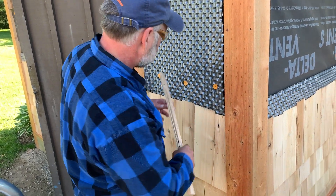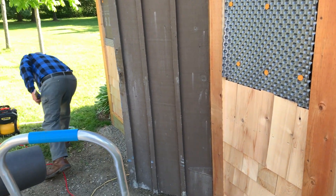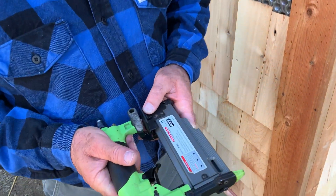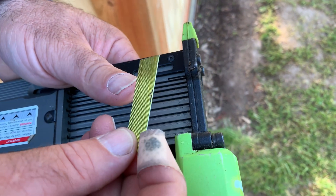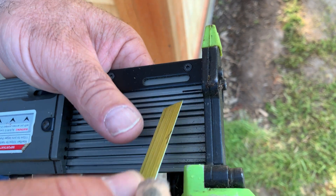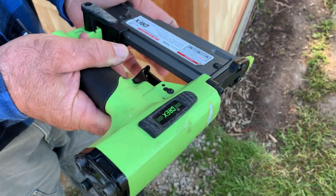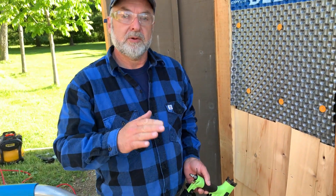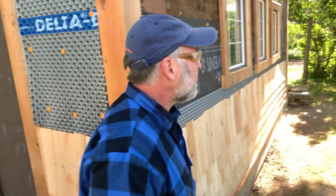If I was doing a longer wall, I would establish level points along the wall using a laser level — I could use a water level too — and those points give me a level plane to measure down from when fastening this strip. Because this is a short wall, I can just do the same thing with a regular level. This is a pin nailer — it shoots these little fasteners about the diameter of a sewing needle. They have no head, so they're highly invisible and very small, but they hold surprisingly well. I only need it to hold the strip temporarily, so I shoot one at either end to create this ledge, then pull it off and pull the pin out.